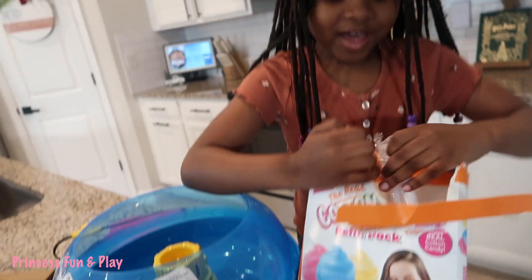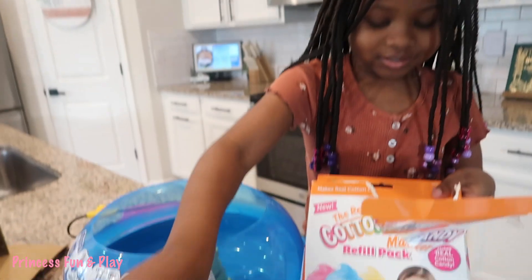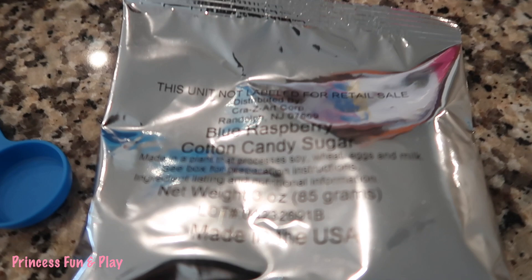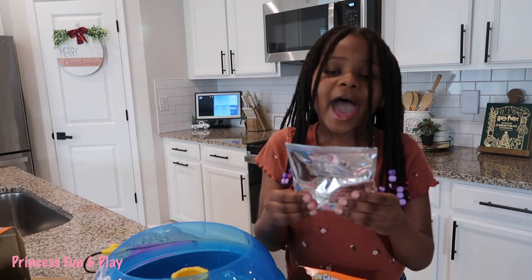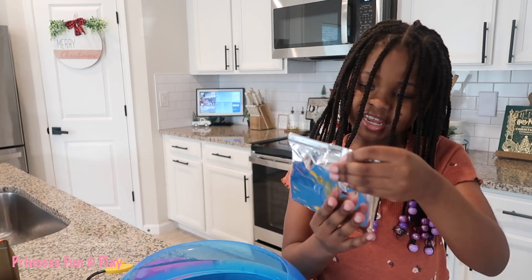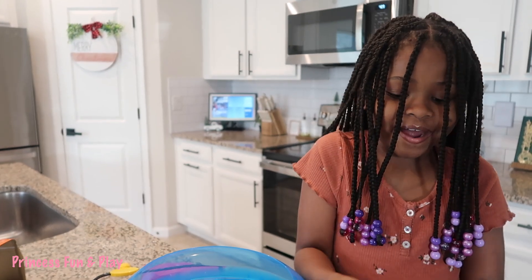So we got some extra cones, the blue raspberry. We have pink vanilla, which is the one I'm interested in today. And our banana, which I don't think I'm going to try.